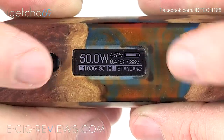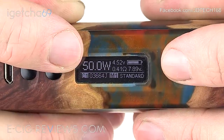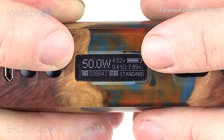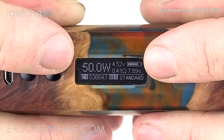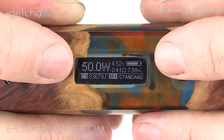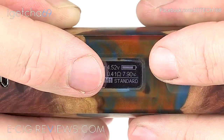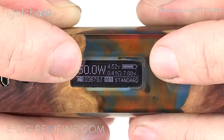On the screen it gives you lots of really good information. It's going to let you know what your current wattage is set to, give you a visual indicator of your battery life, tell you what your actual remaining voltage is — at the moment it's saying 7.9 volts, which may seem high but bear in mind it's a dual 18650 mod with batteries wired in series. It also lets you know the resistance of your coil, reading 0.41 ohms, and above that it tells you how many volts you're going to push through that coil to create that wattage.